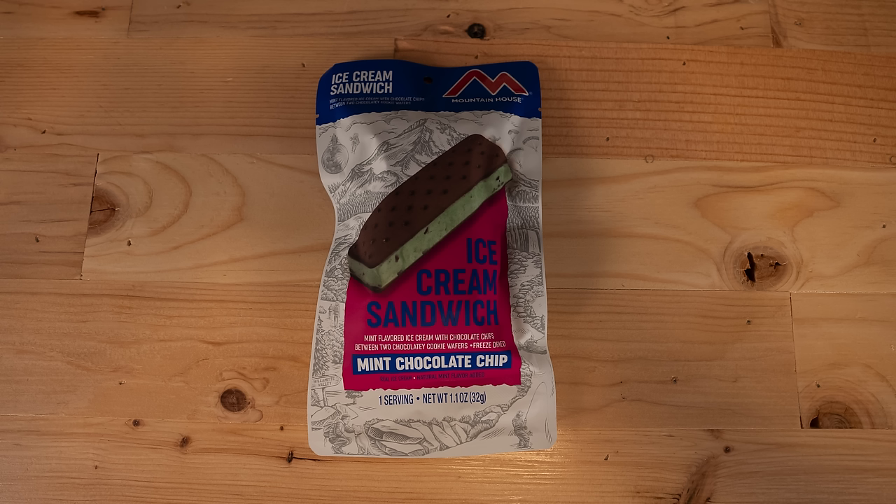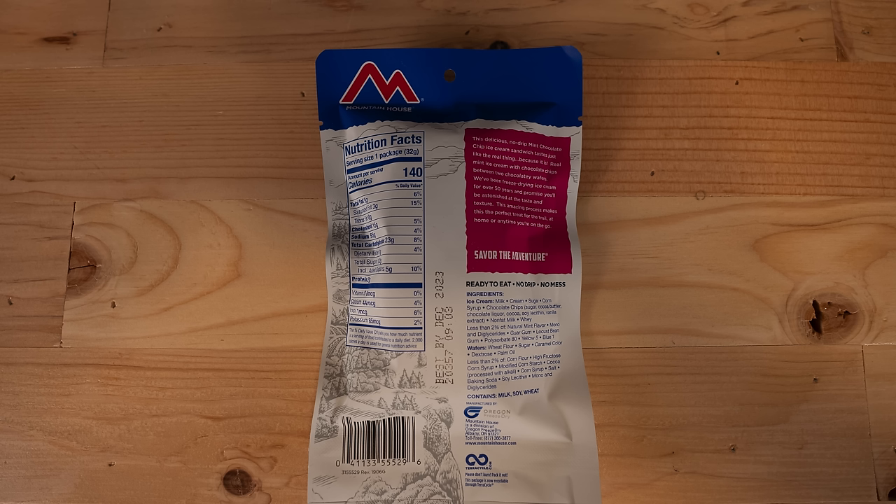After running the numbers on our very scientific test with a sample size of two, here are the results. Fettuccine Alfredo and yellow curry both ranked at the top with fives across the board — neck and neck. Chicken fajita bowl came in third. Chicken and dumplings came in fourth. And biscuits and gravy was the top-ranked breakfast item — just good comfort food. Last up, we're going to try the ice cream sandwiches.